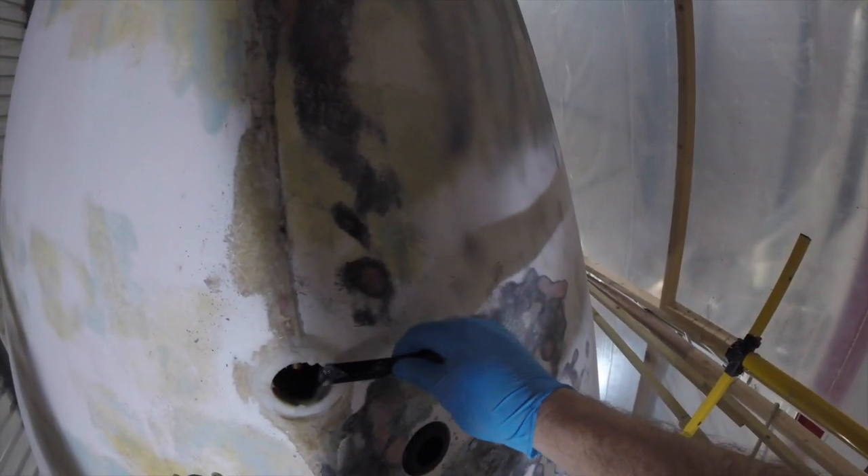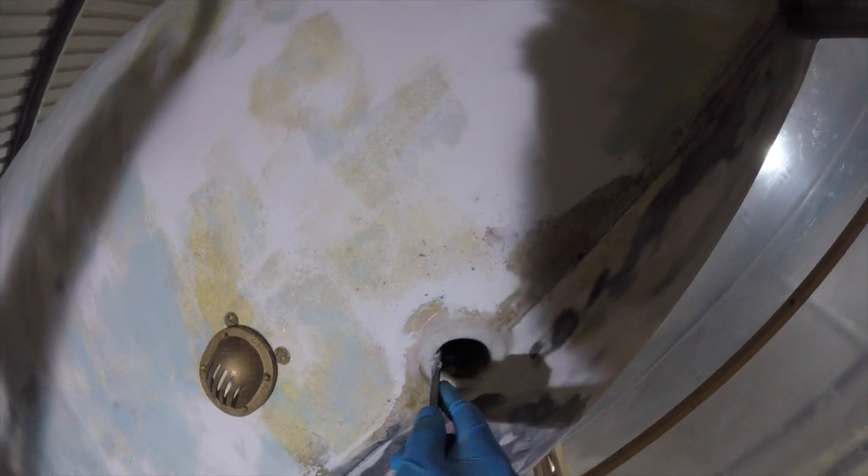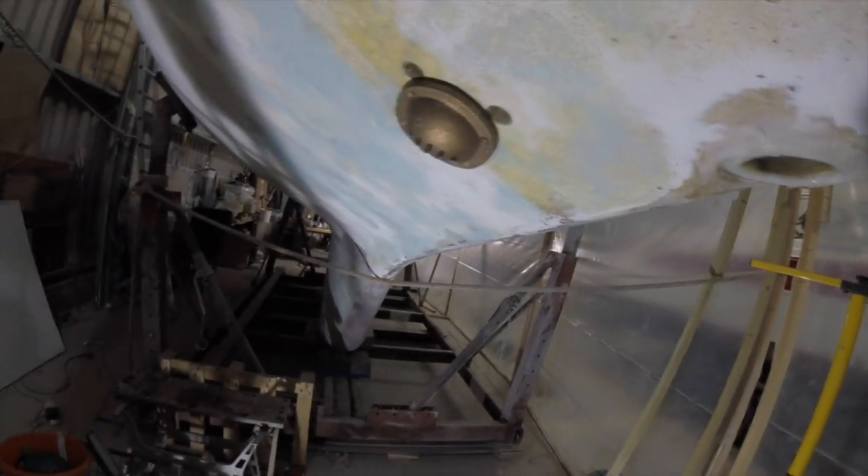And then we've got some cavities here - one, two, three, four, five. I'll let the housing itself do the job to find the flat spot. There's one there, I can feel it.